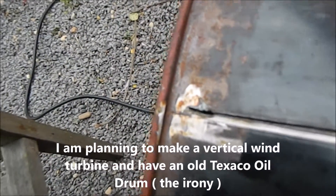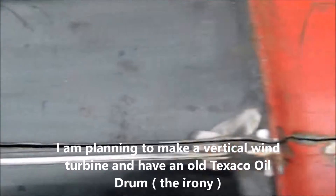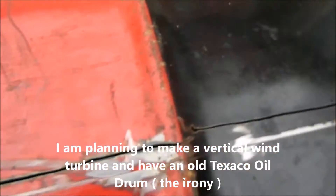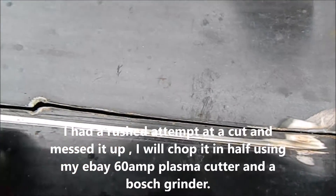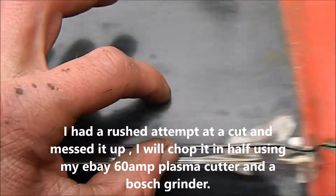Hello YouTube. I made a bit of a hash-up of the first cut of this, which I was trying to do in a hurry. So what I've got to do is cut it along this line here and then take a strip out an inch wide all the way down, because I want it perfectly straight.